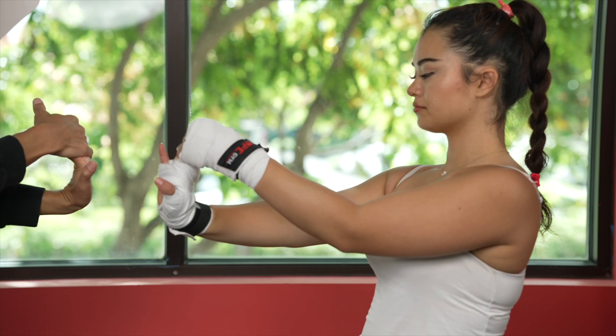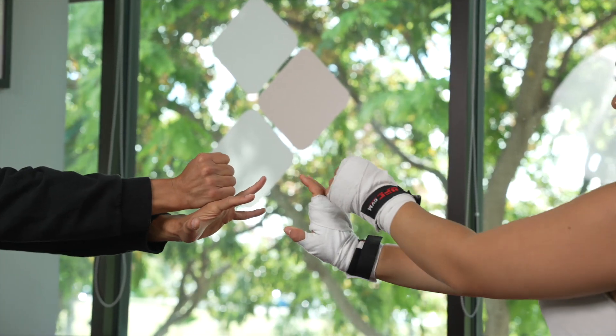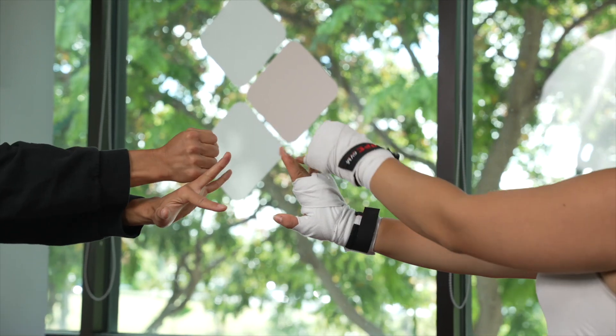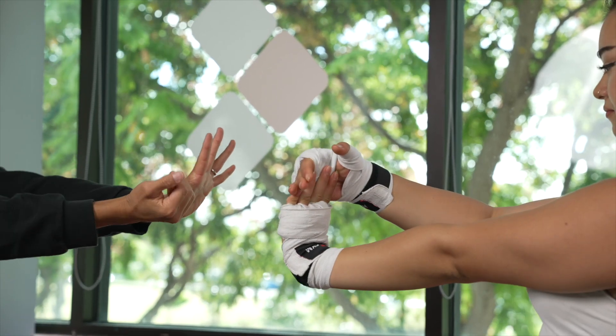That's something I want you to do on a regular basis. Another thing you can do is grab your thumb like this, then pull it toward you, then extend. You can do that one by one with each finger.